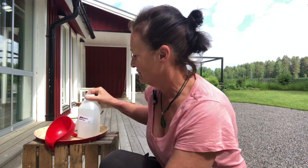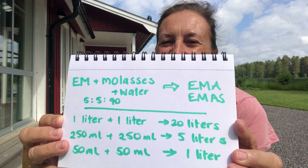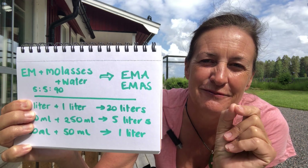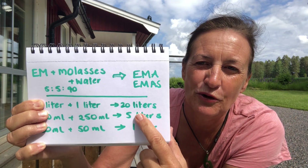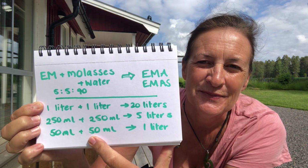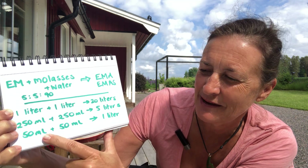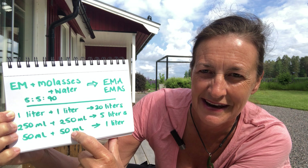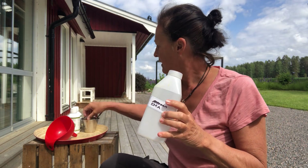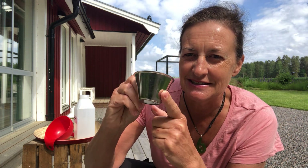We're going to make one litre and the recipe — I'll show it again later — is that you need EM and molasses. The basic recipe is 5-5-90: that means 90% water, 5% EM, and 5% molasses. Depending on how much you want to make — 20 litres, 5 litres, or 1 litre — these are the amounts of EM and molasses you need. Today we're making a small batch: 1 litre of EMA using 50 millilitres each of EM1 and molasses. Here's my 1 litre jar and my measuring vessel for the 50 millilitres.